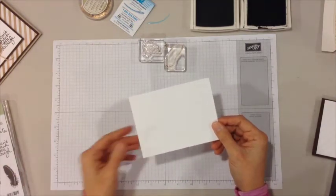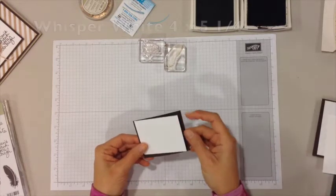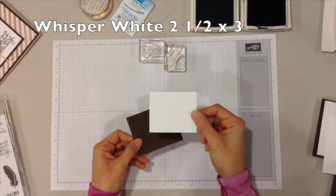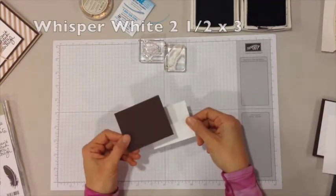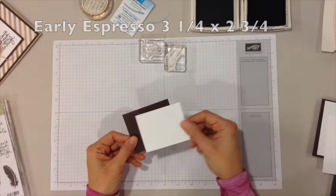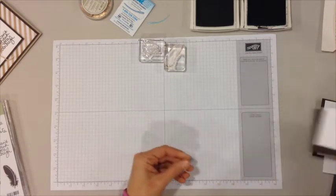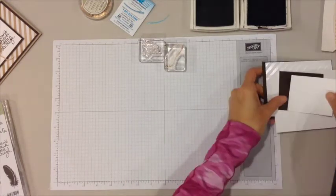That piece is three and three quarters by five. Then I have a piece of whisper white for the inside of the card which is four by five and a quarter, and I have a piece of whisper white that's two and a half by three, and an early espresso layer which is three and a quarter by two and three quarters. You can see that layers right on, so let's get started with stamping.